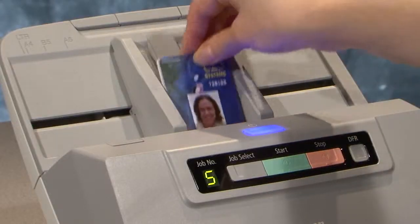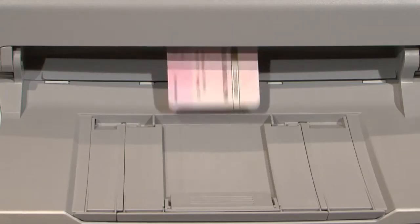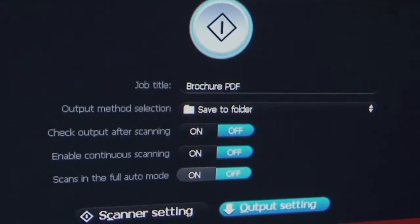The DR-M160 also supports flexible scanning of different document types, like embossed plastic cards, long documents, and thin sheets.